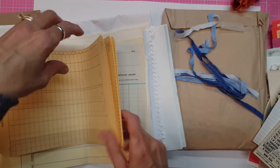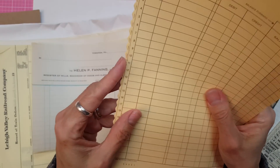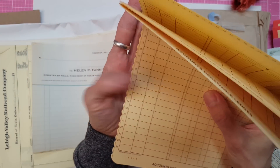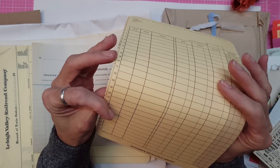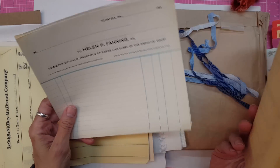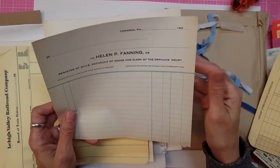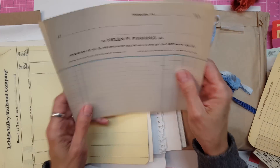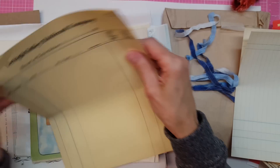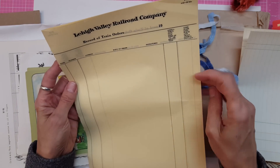Kismet score sheet — you're finding some really good score sheets here. These are interesting — I don't know if you can see the side on that, it's like scalloped. Accounts receivable ledger. I don't know why they're scalloped but this is really cool. I'm also a bookkeeper so I have a multi-variety of interests here. Recorder of deeds and clerk of orphans courts — these are some really cool things. You have a lot of access to railroad papers. Record of train orders — these are really cute.